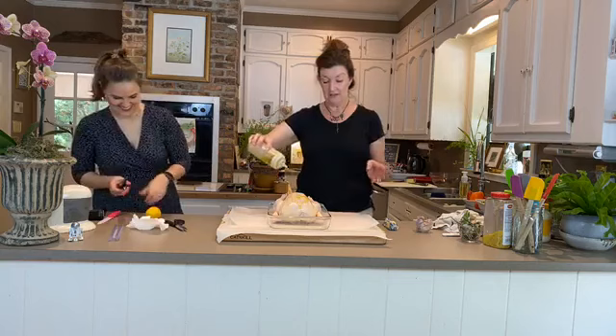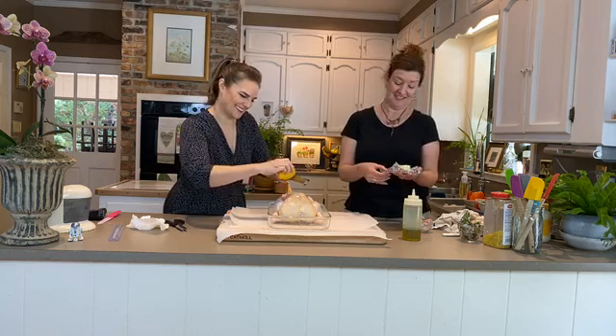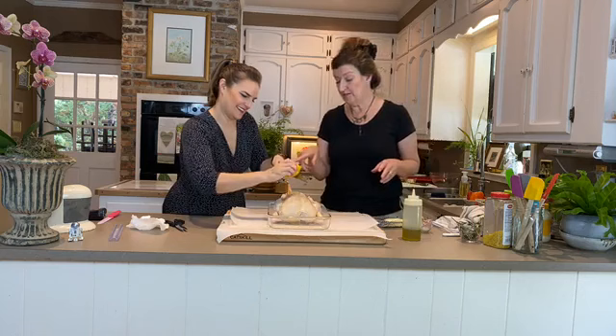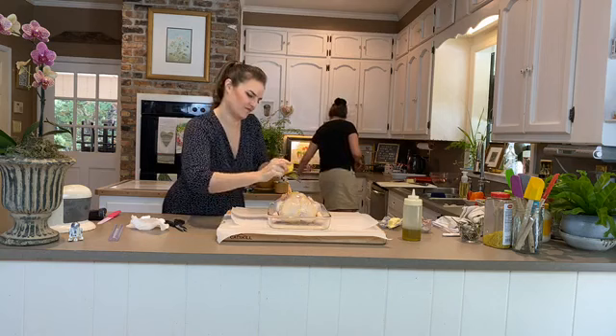We're going to put olive oil on him. To give it a little Mediterranean flavor, you're going to zest a lemon right over the top. We have a new zester that works really well — a Microplane, available on Amazon for about $12.79. It makes zesting so much easier.